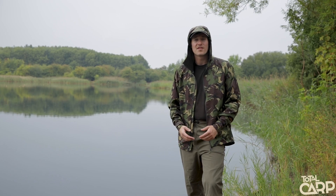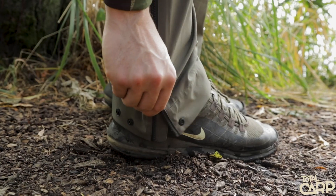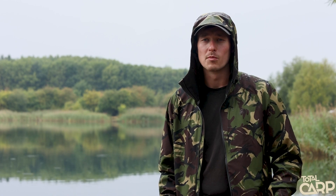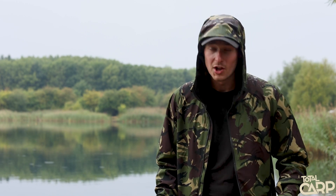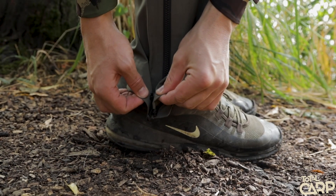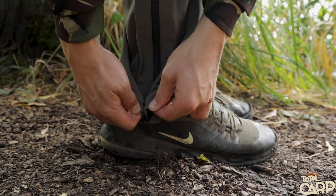Moving down to the bottom of the leg, there's a zipped boot cuff giving a wide opening so you can easily get the trousers on over your shoes without getting the inside muddy. It also zips over the top of wellies really nicely for a snug fit. There are also a couple of little poppers at the bottom if you want to tighten them even further, reducing water from splashing up.